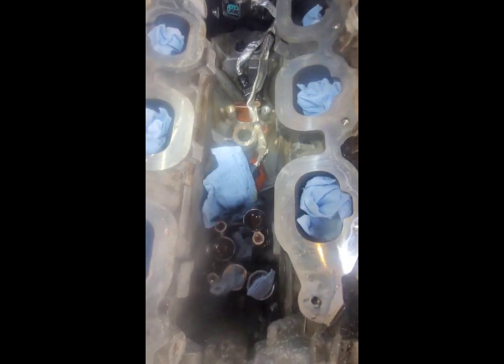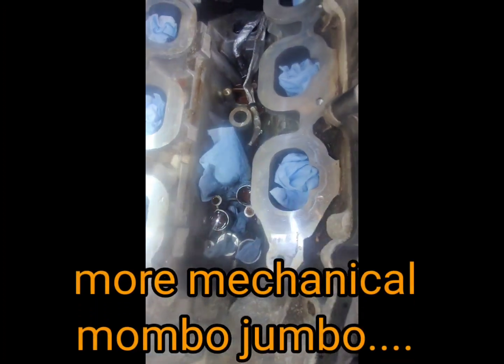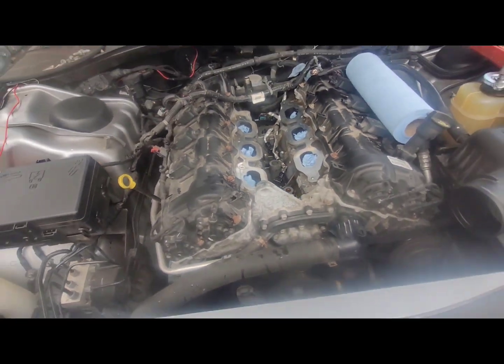Five bolts to the oil filter housing — take off the two little gaskets here and here. Soak up all the fluid, then let's move on. Throw a new unit on there and put it back together.